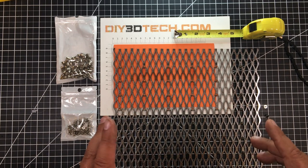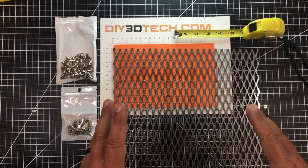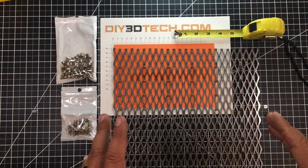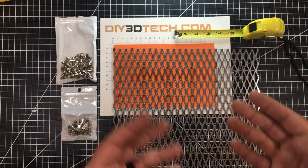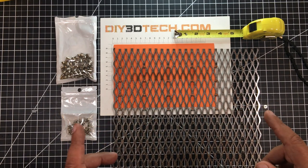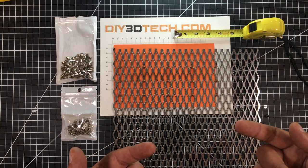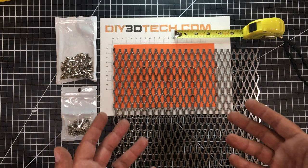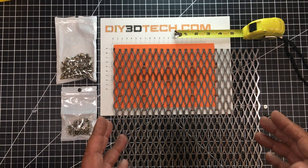One of the things I've been doing for a while is actually using this diamond screen as my bed in my eBay K40 laser, and it's worked okay. I've had a couple problems with it. If I use a clear or semi-clear material like acrylic, what happens is the laser as it's cutting through bounces off the bottom and kind of mars the underside, because it's unfocused when it bounces back, but it still has enough power to mark the surface on the underside.